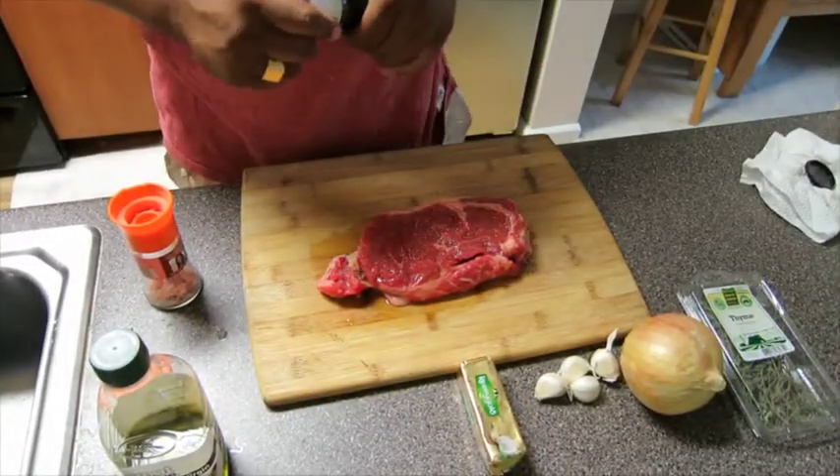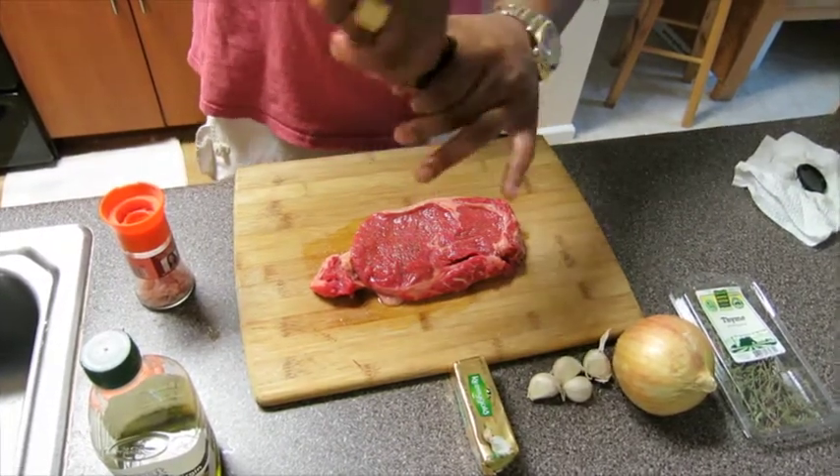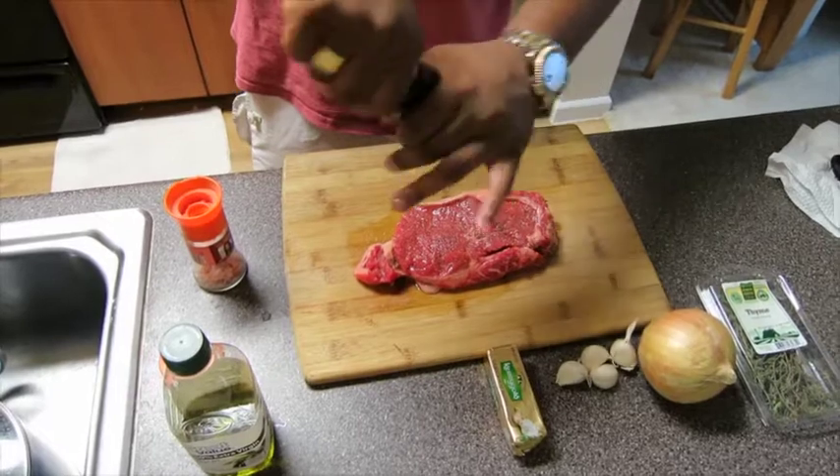Along with the salt, you're going to add the cracked pepper — again on both sides. Keep a fair distance above it so the pepper gets distributed very evenly as well.